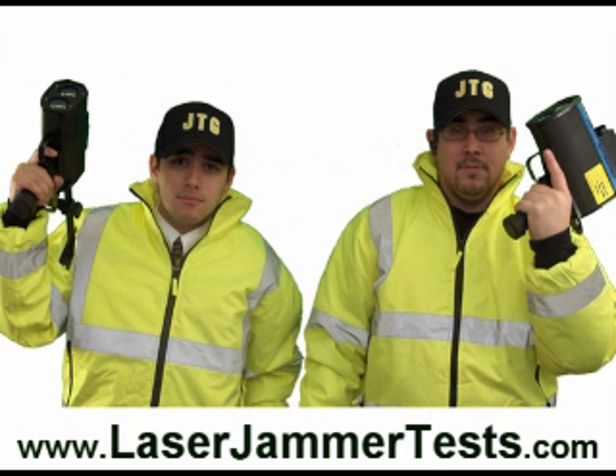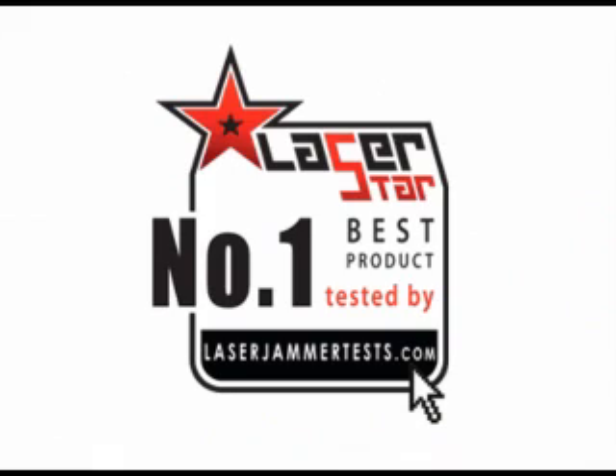You just watched one test run of the Laser Star in action. We could have put all of the jammer test videos together, but YouTube has a ten-minute time limit. So if you want to go and watch all of the test videos, just go to laserjammertest.com. The Laser Star is the number one best product that we have ever tested.